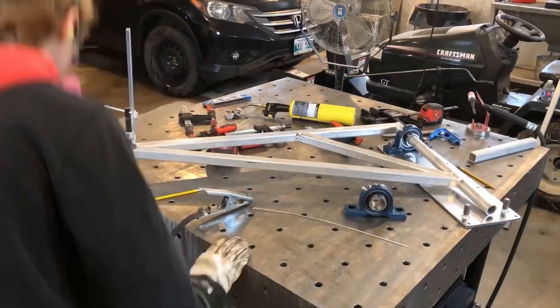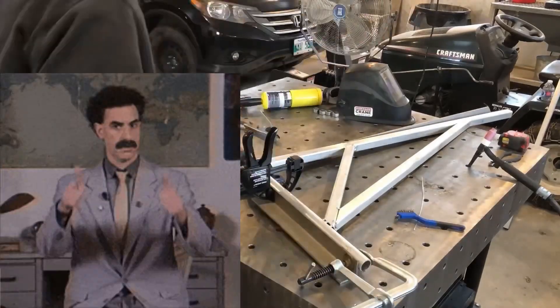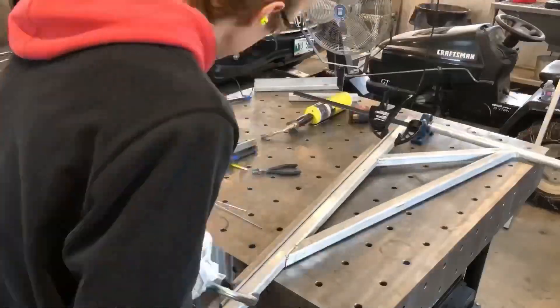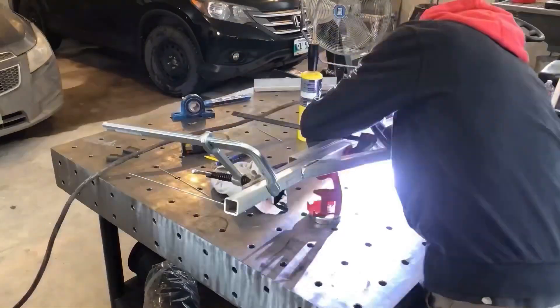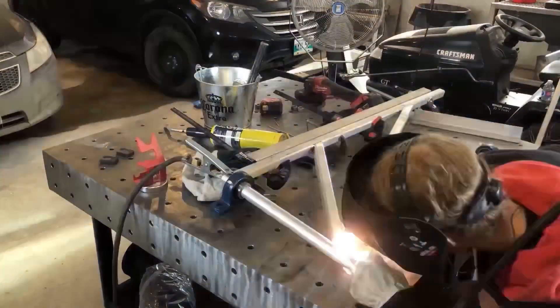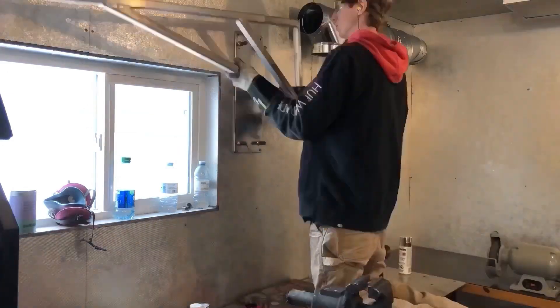They ended up being the perfect distance from the wall and it's all real solid now. Here's me clamping an angle to the back side of these pieces as I'm welding, because aluminum likes to pull quite a bit, and this is kind of a way you can try to minimize that distortion.